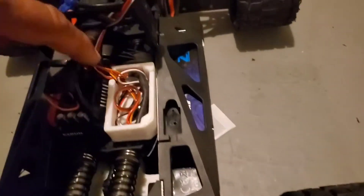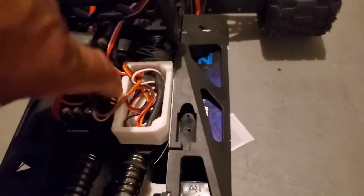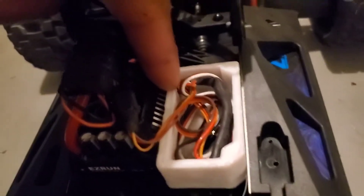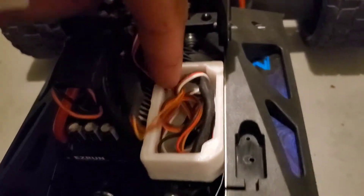The wires for the max amp come right out of that corner, and from that corner there's a hole right there — that's where it runs through, which is why you're not seeing any cable.